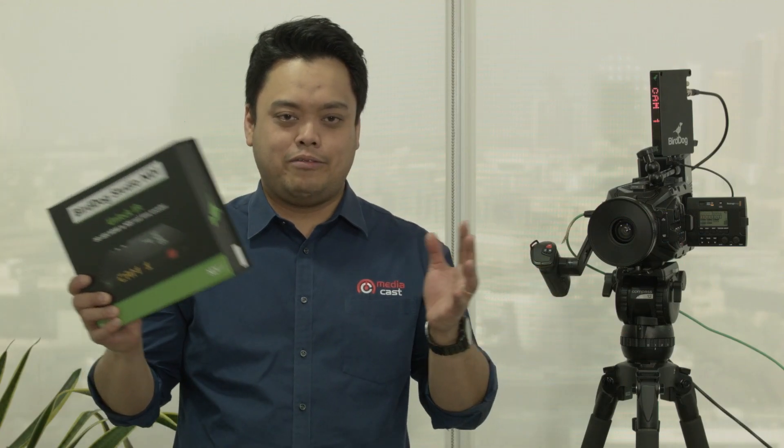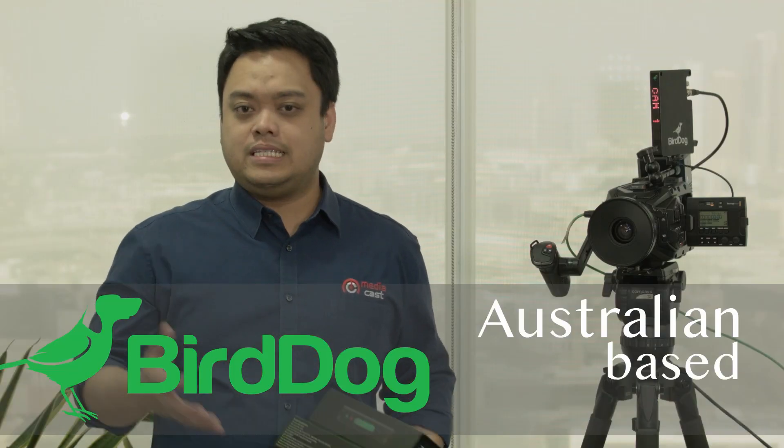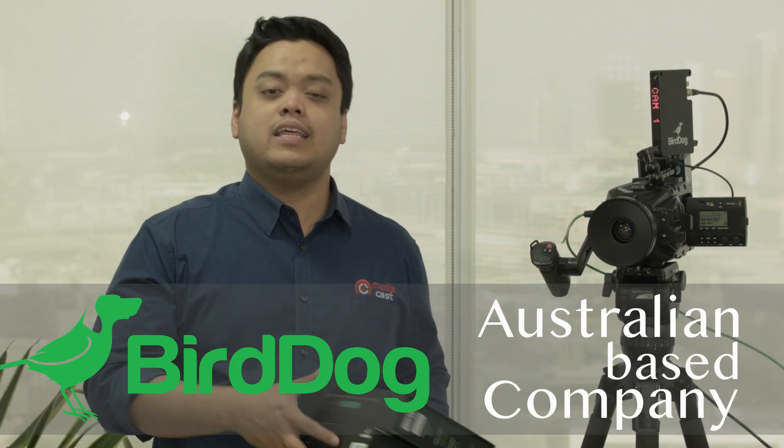Hi there! My name is Lawrence and today we're gonna talk about Bird Dog Studio MDI. For those of you who don't know, Bird Dog is a company based in Australia and they are producing boxes that can convert your signal to NDI. At the same time they have a wider array of other products such as PTZ cameras and controllers.